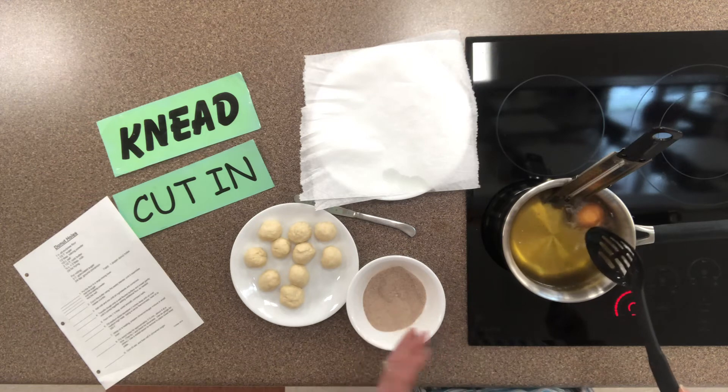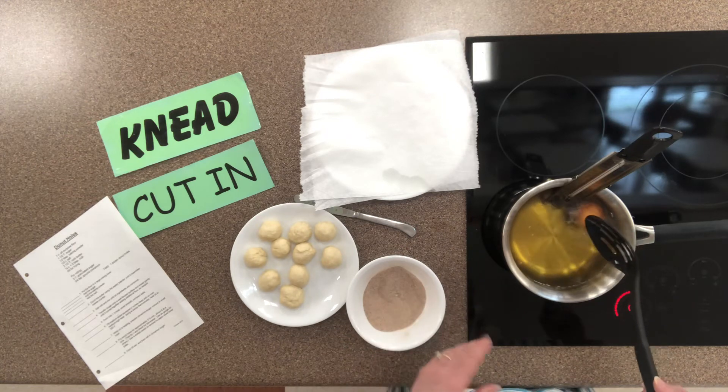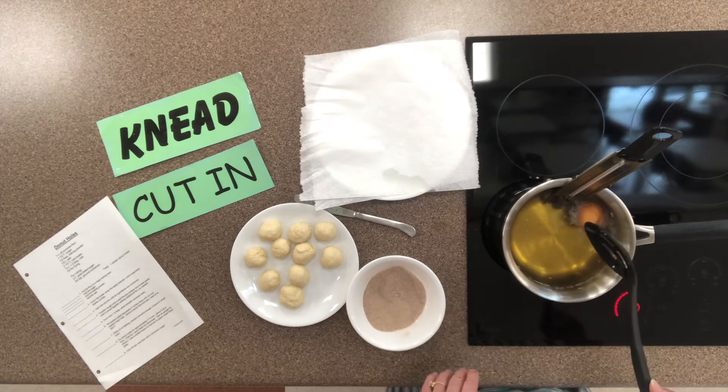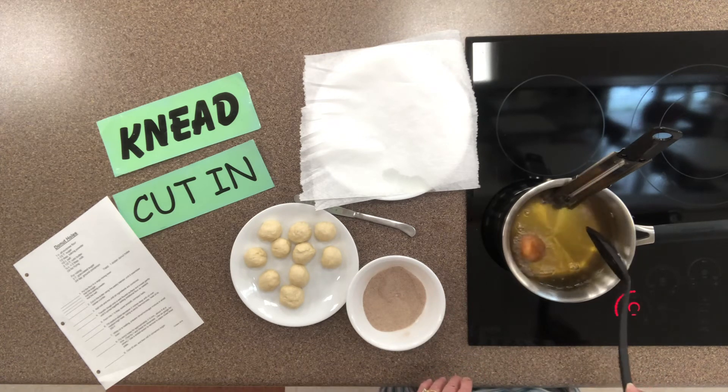In the end, could you eat the raw dough? Yes. Would it hurt you? No. Would it be as good tasting? No. So we want to be patient and give it that full three and a half minutes.